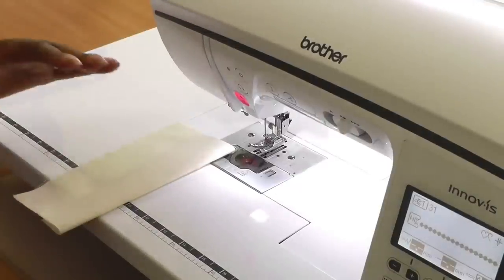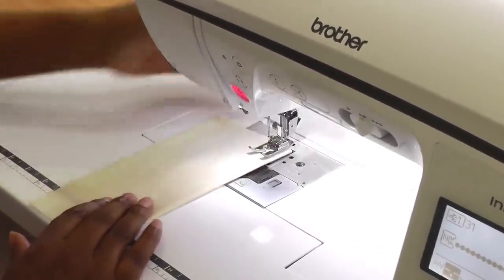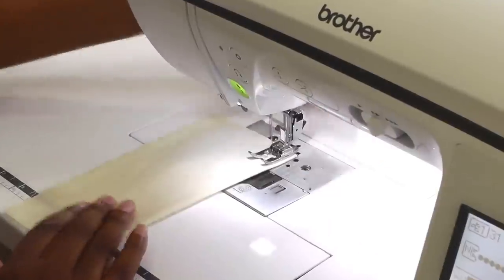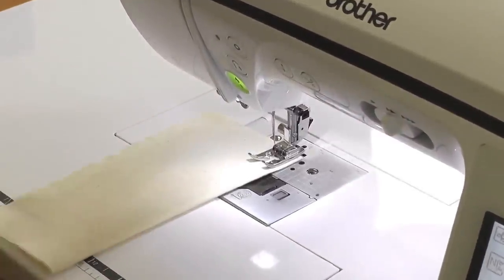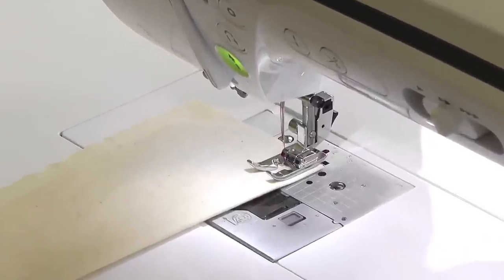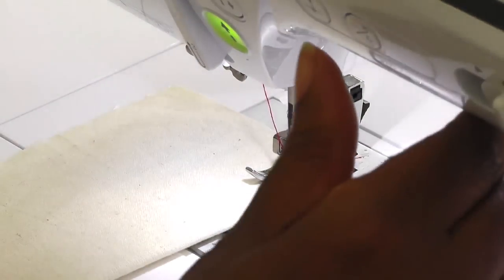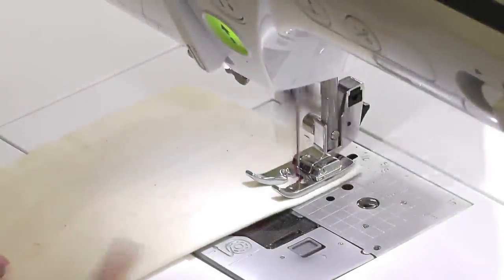Put your feet on as you would do with any other foot. Put your work on underneath and put the foot down. Now select your decorative stitch — it could be any decorative stitch you wish — and then you just start sewing. I'm going to put it into position and start. Now keep an eye on the foot.